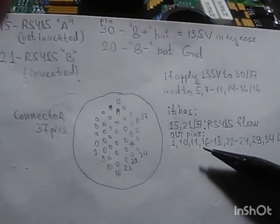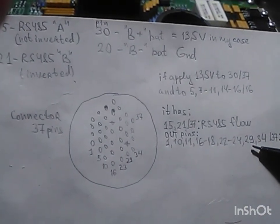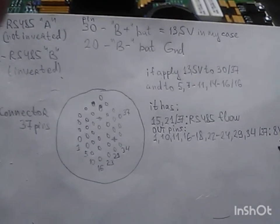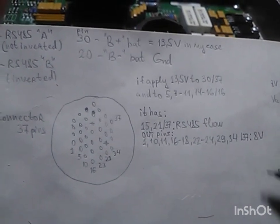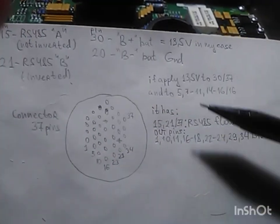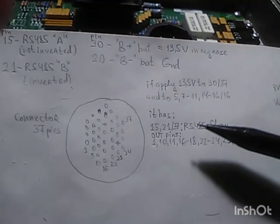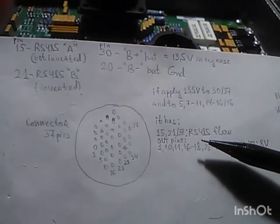Also, outgoing pins number 1, 10, 11, 16, 22, 24, 29, and 34 all show a voltage of 8 volts. These are the outgoing pins for control, confirming that the module was powered correctly.